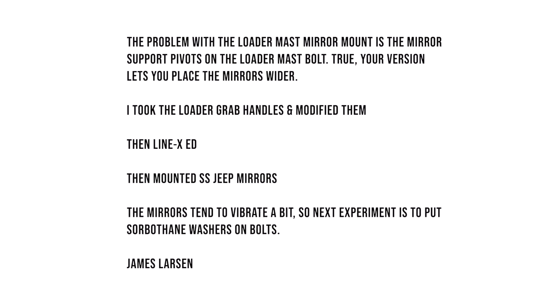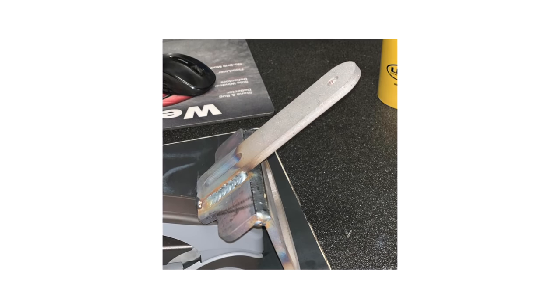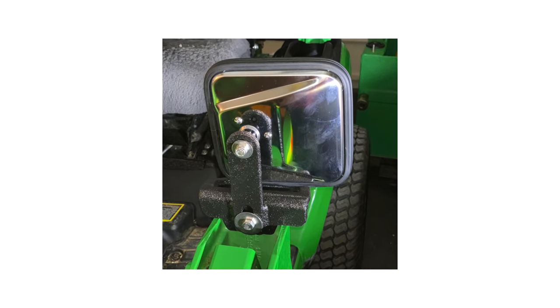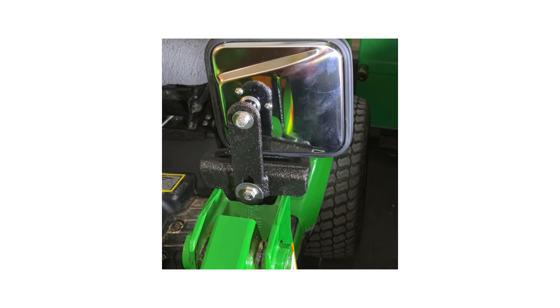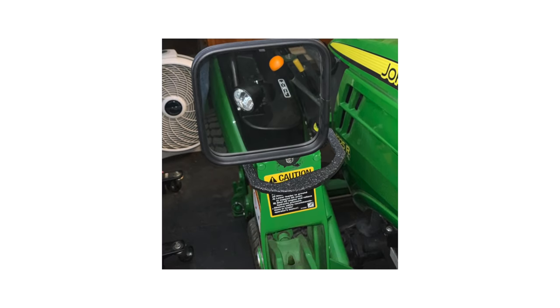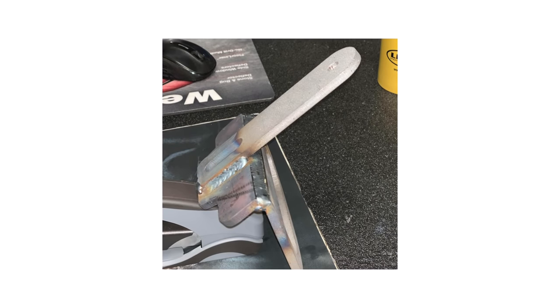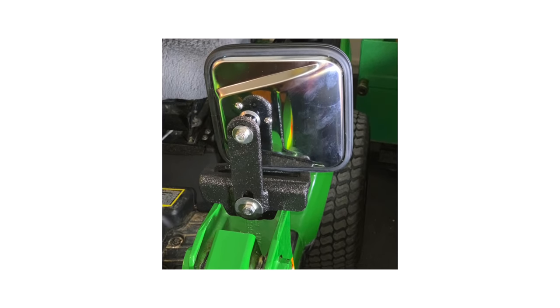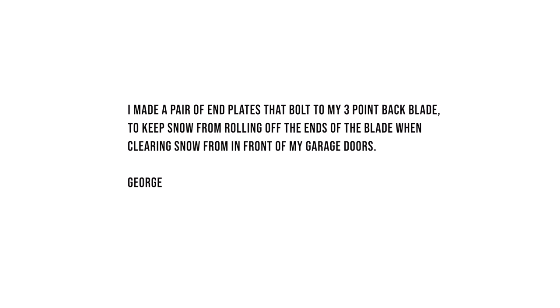Next we hear from James again, who created his own way to mount a mirror to the loader. He uses a grab handle but inverted it, added a bracket to it, and connected it to a Jeep mirror. He may have rigged this up because his mirrors were pivoting down on him. He added some Linex to the bracket he welded up. He says the mirrors do have some vibration, so the next step is to look at a vibration-dampening washer.